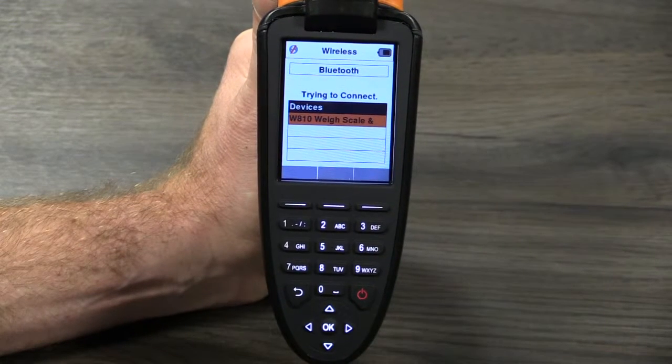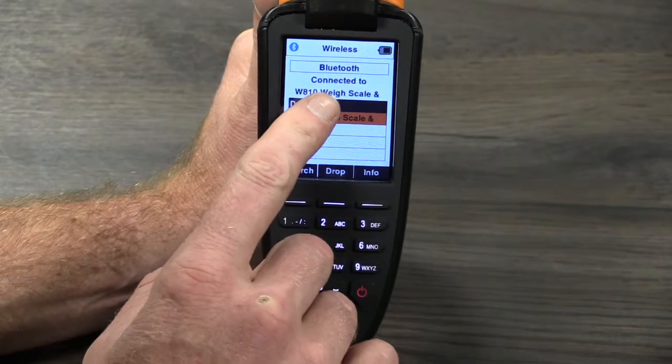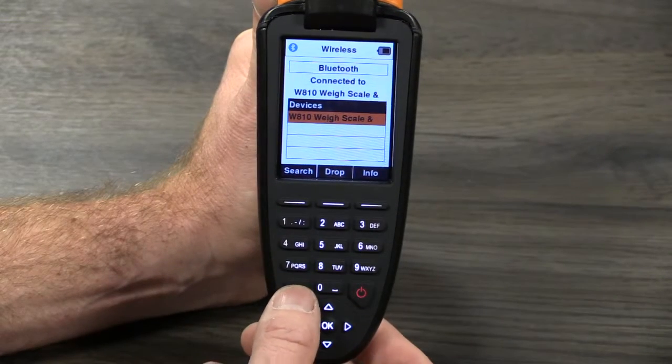The reader will confirm if the connection was successful and the icon at the top left of the screen will turn blue. Press the return arrow to exit back to the main menu.